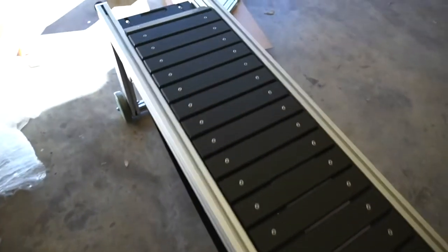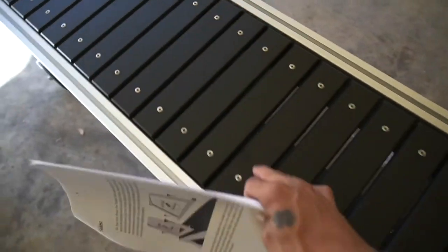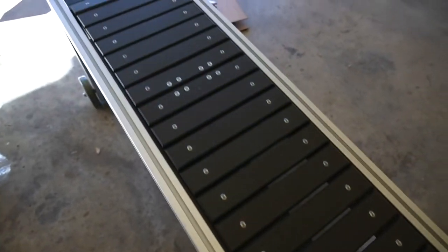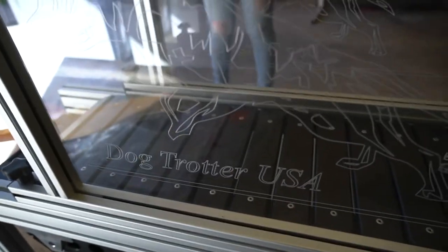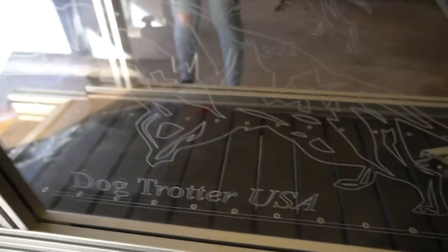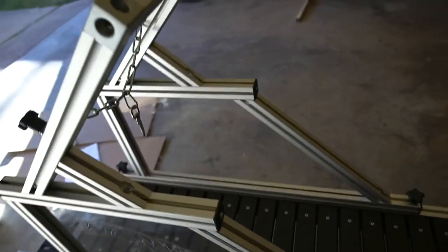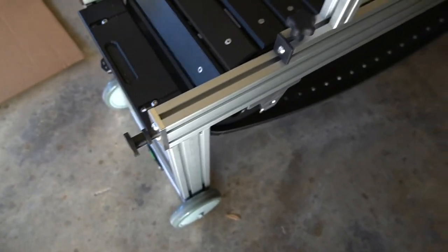I'm going to get these walls set up. This is before the walls are up. Got the walls up! You see that red pit bull on there? Dog chart, USA Miracle! All done. Oh yeah, it's official, man. It's official like a whistle.